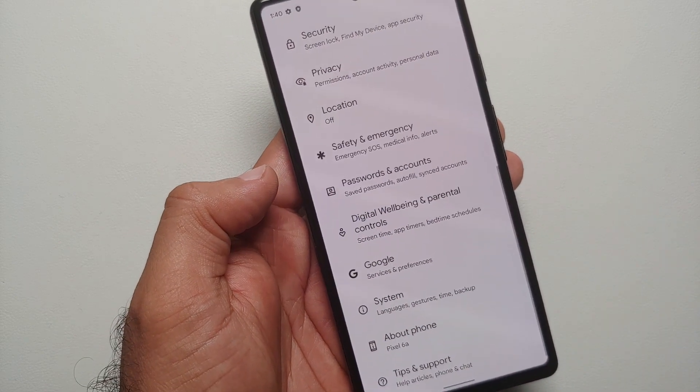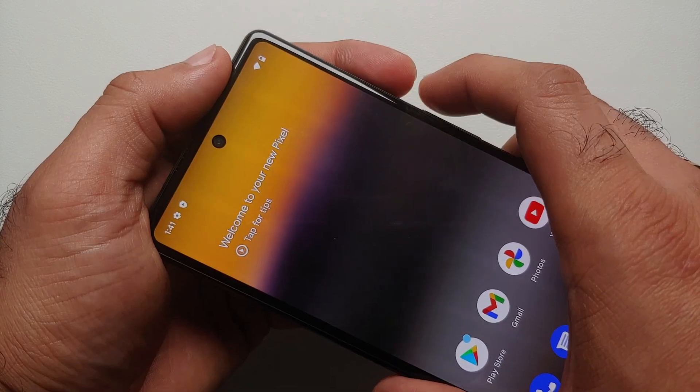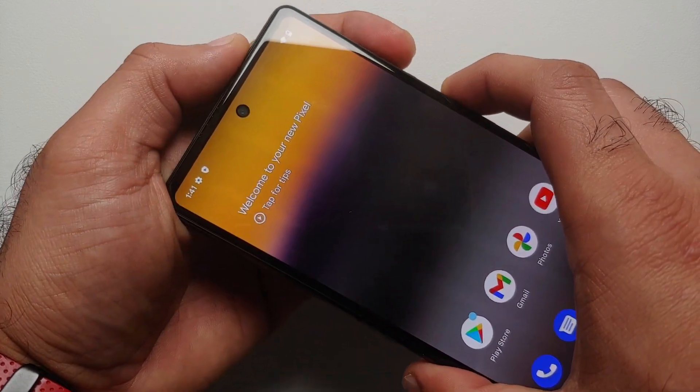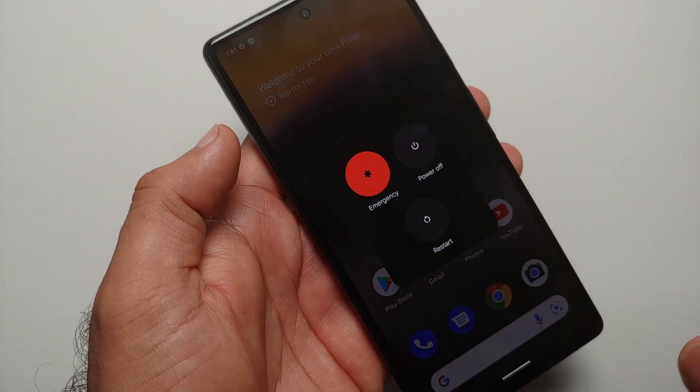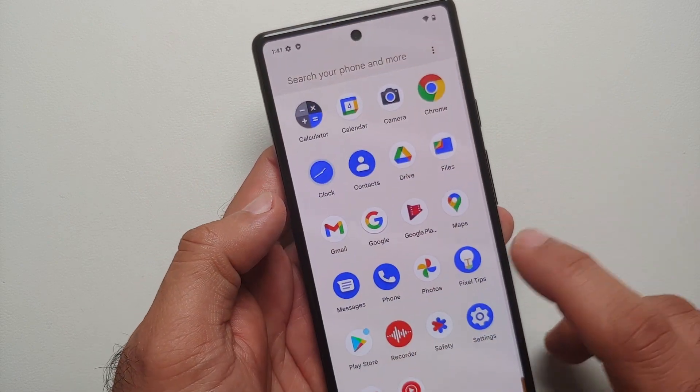So your first option is to press Power and Volume Up at the same time. Once I do that, I get the option of Power Off and Restart. Press Power and Volume Up at the same time.